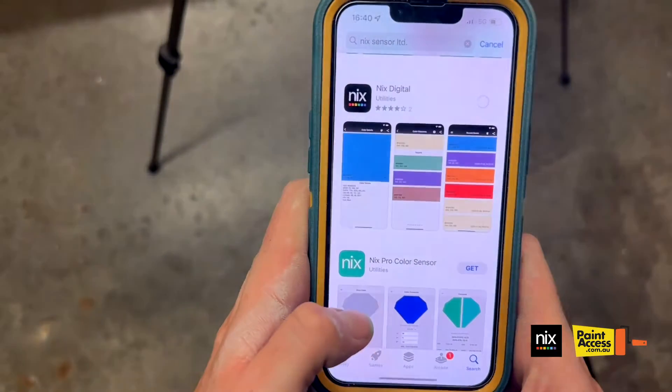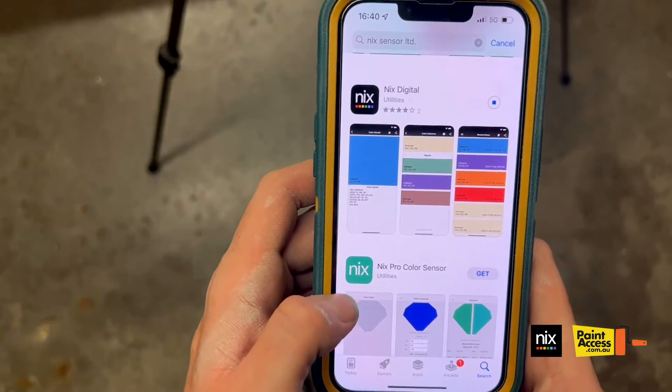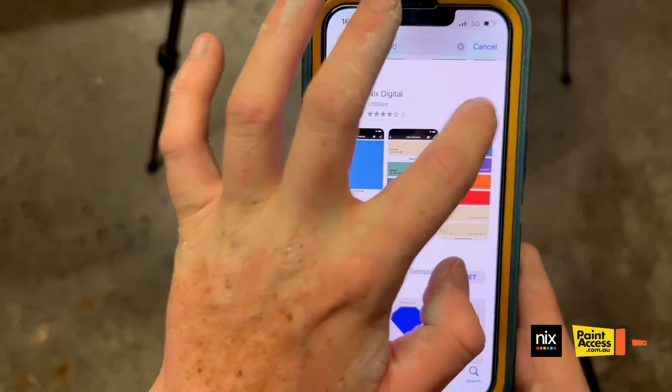So once you go into the App Store, just type in NYX Sensor, and the app will be the first one there. Just download the app and then simply open it.